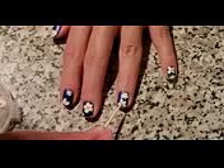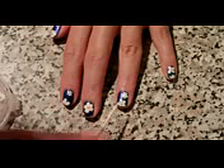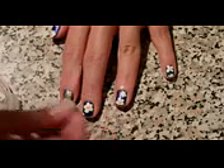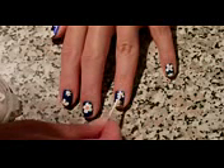So this is how it looks like, and with this peach color you will do the middle of these flowers using a toothpick or something smaller — just small dots. And this is pretty much the design for today.